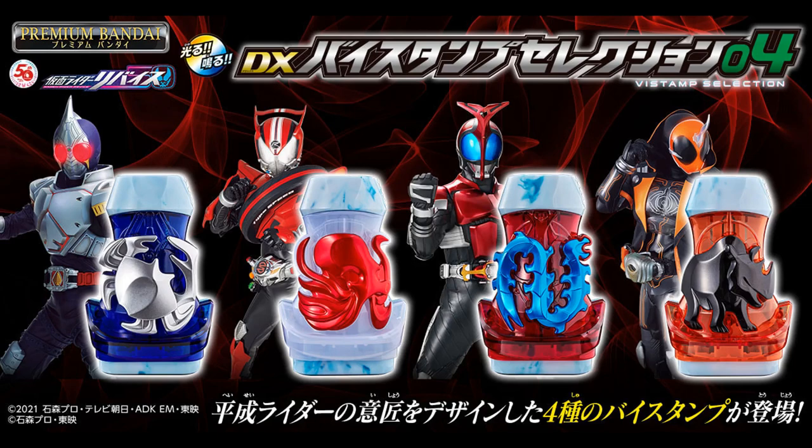Staying on the topic of V-Stamps, we have the DX V-Stamp Selection 4, which features four new V-Stamps: Kamen Rider Blade for the King Crab V-Stamp, Kamen Rider Kabuto for the Omukade V-Stamp, Kamen Rider Ghost for the Kurosai V-Stamp, and my personal favorite rider of all time, Kamen Rider Drive, for the Octopus V-Stamp. Absolutely none of these riders fit those animals.